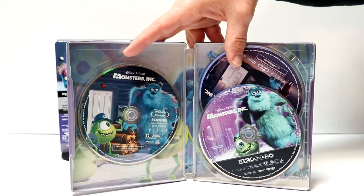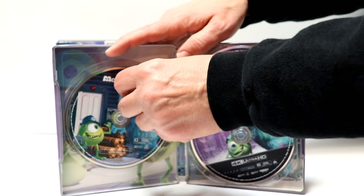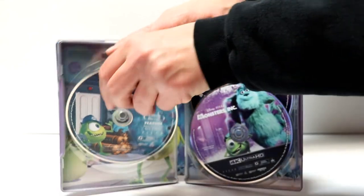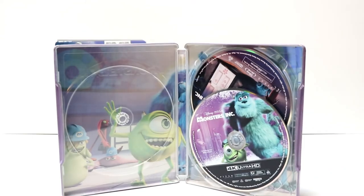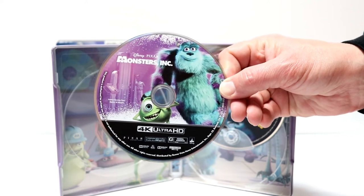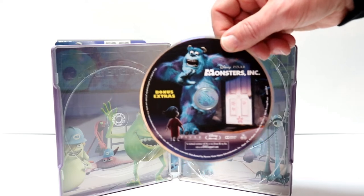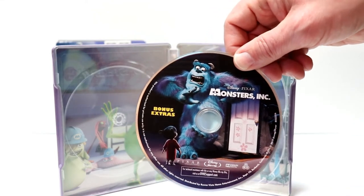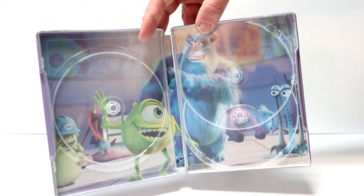Then we open it up. We do have three discs. On the left we have the Blu-ray feature film with some really nice looking artwork. And then we have our 4K disc here in the front. And our bonus disc here in the back. It's really nice to have all this nice looking disc art.